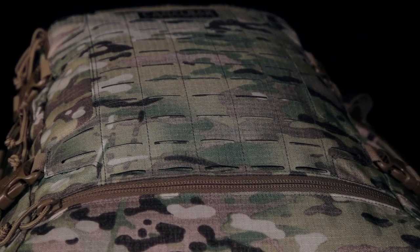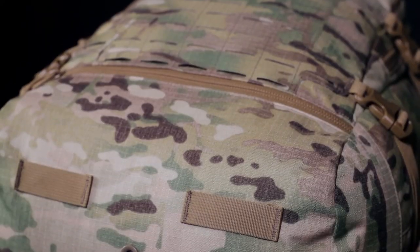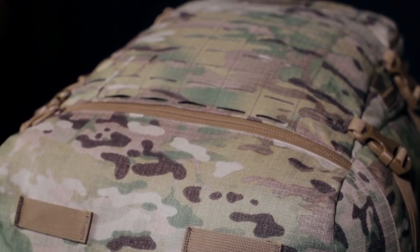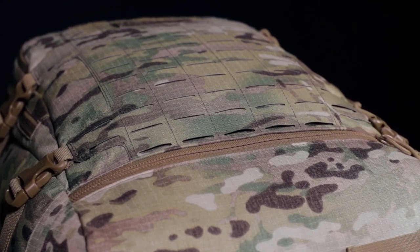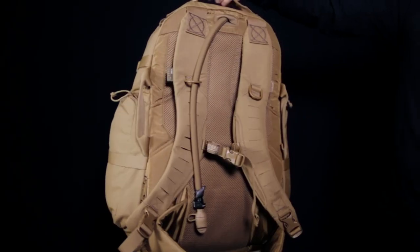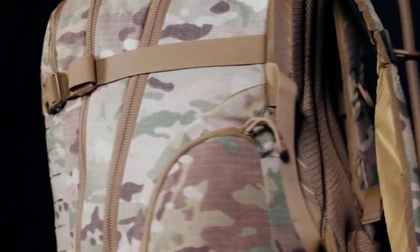Both packs are constructed with 500D Ripstop Cordura. 500D Ripstop Cordura is as tough as 500D Cordura but is significantly more tear resistant, thus keeping the packs lightweight without sacrificing durability.